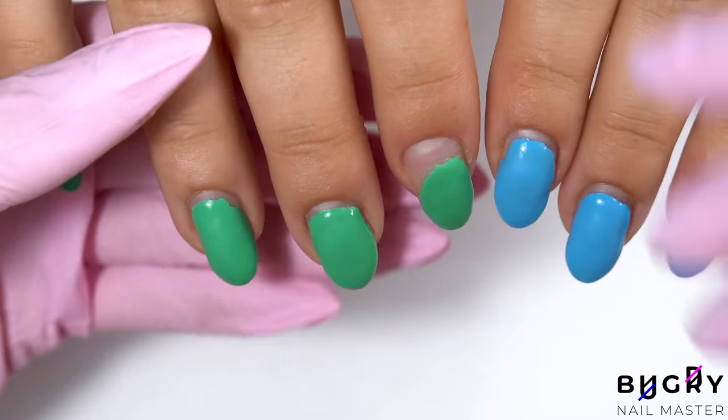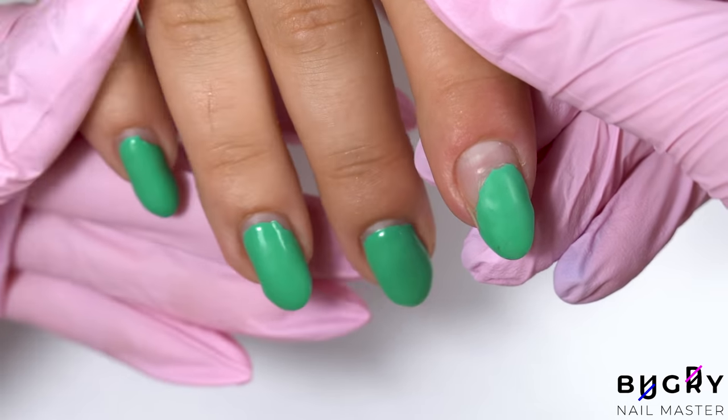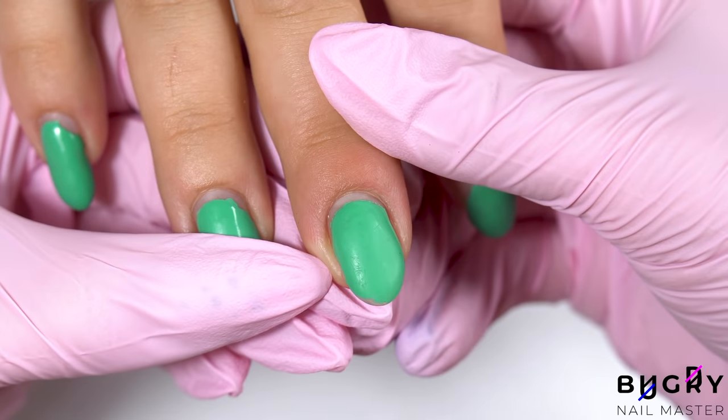Hello everyone, this is Tatiana and welcome to my channel. Today's manicure is so special and I cannot wait to share it with you guys. My dear client is getting married and wants a classic French tip to match her beautiful dress.